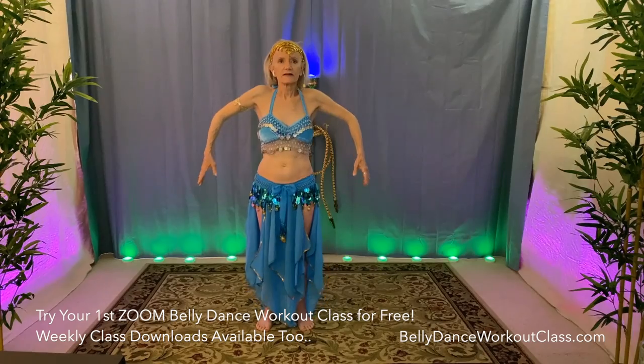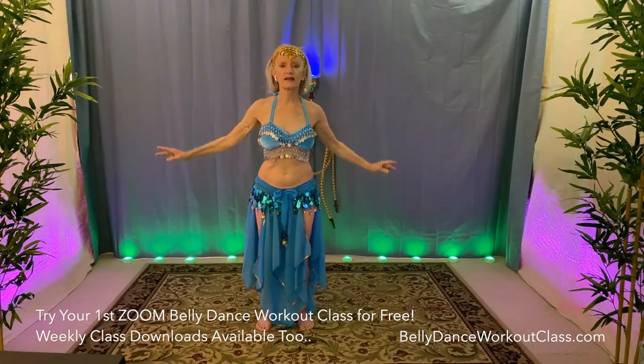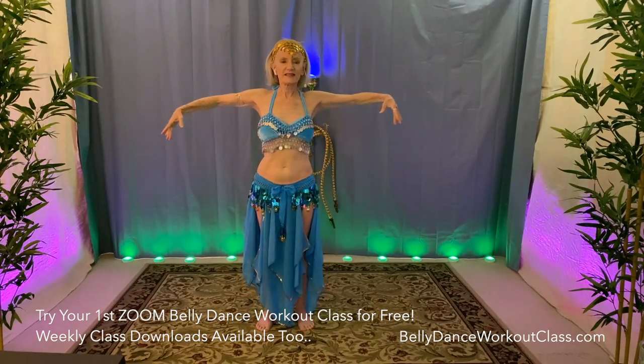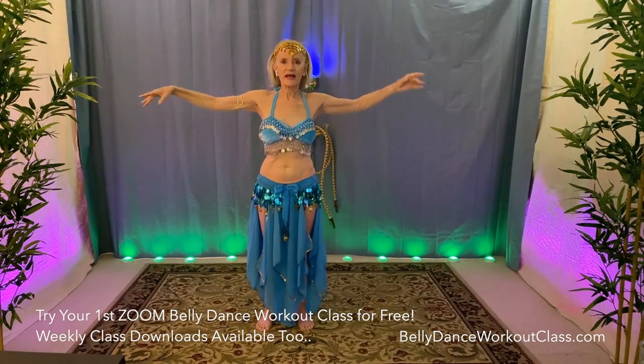Roll shoulders back. Two. Let your arms float up. Three. Four. Pull it right out of their sockets. Six. Seven. Eight. Hands on your hips.